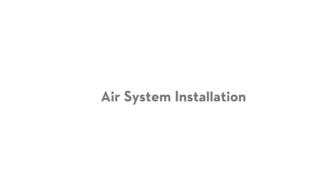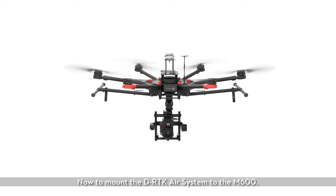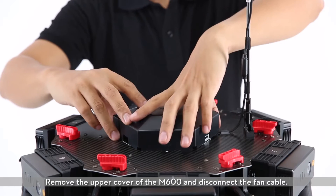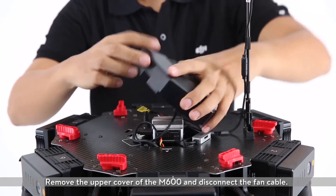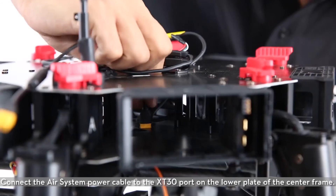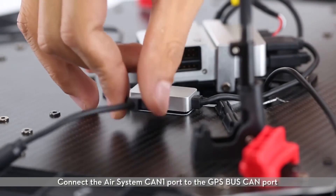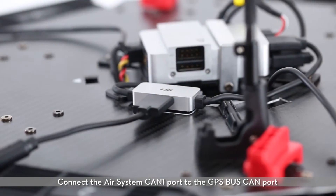Air system installation. Mount the D-RTK air system to the M600. Remove the upper cover of the M600 and disconnect the fan cable. Connect the air system power cable to the XT30 port on the lower plate of the center frame. Connect the air system CAN1 port to the GPS BUS CAN port.